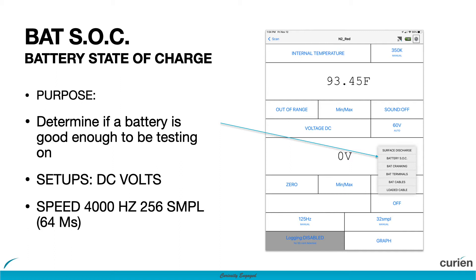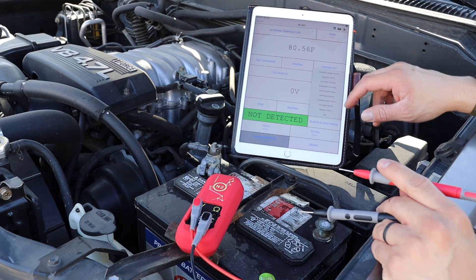In order to activate this test mode, ensure your N2 Neuron is nearby with the Kyrian Hub app installed on your phone, tablet, or scan tool of choice, and the probe tips are plugged into the volt and common ports.